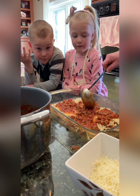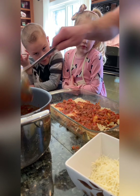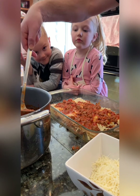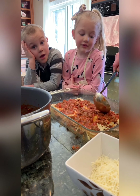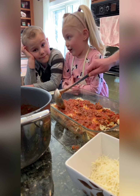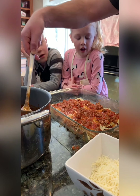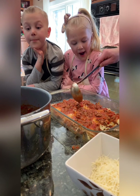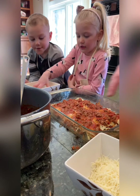Think of that pattern — lasagna, sauce, cheese. I usually make the first couple of layers with a lot of sauce to really get a nice base, and then as you start to run out, you don't need that much on top.